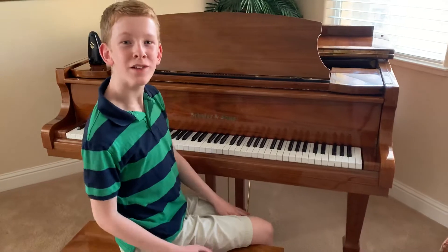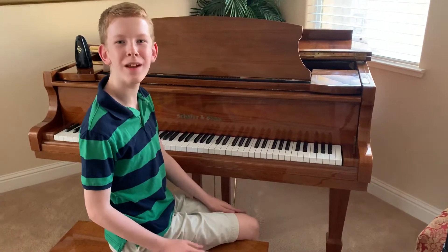For one, good posture. You should be sitting up straight while on the piano bench, whenever you're playing.